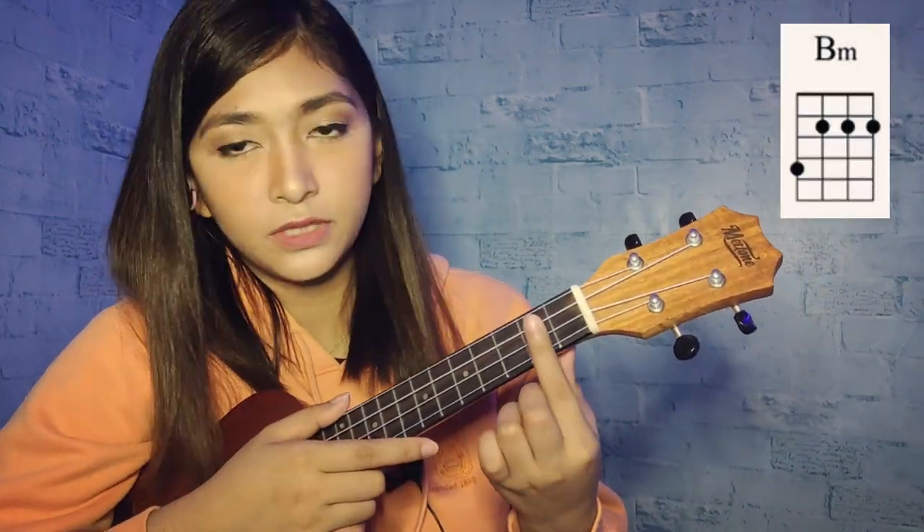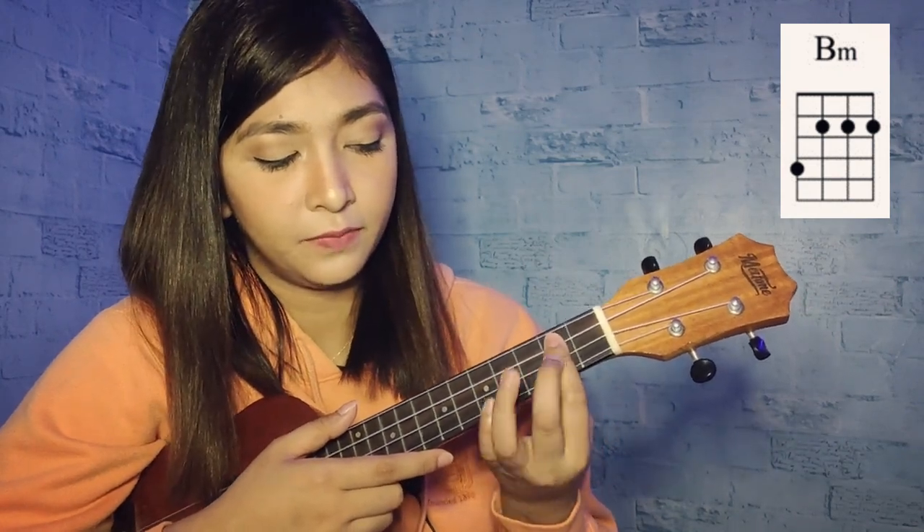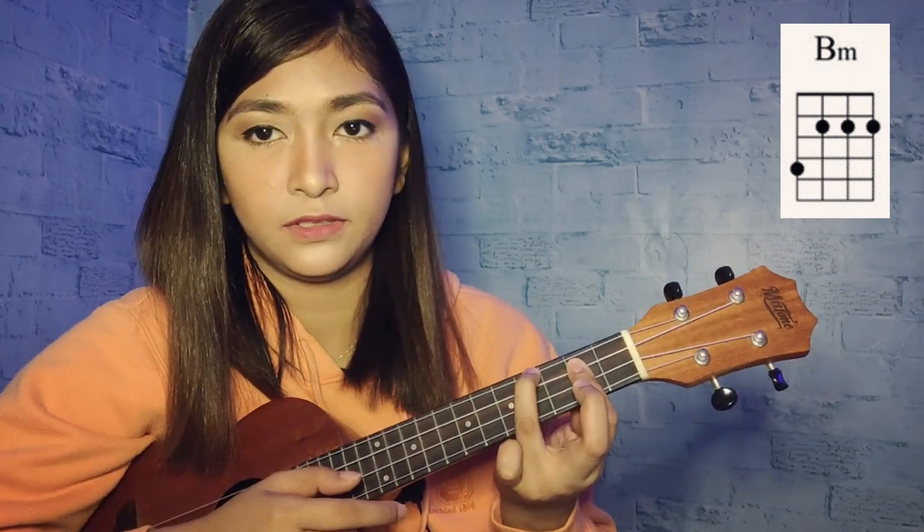So next is the B minor. We will use a bar here. First, second, third string of second fret, and your ring finger is on the fourth string of fourth fret. So that's it.